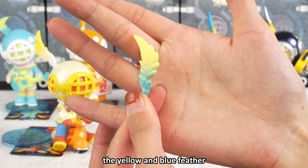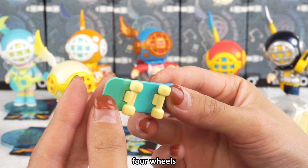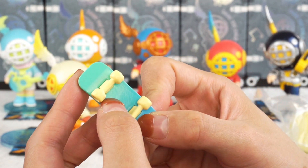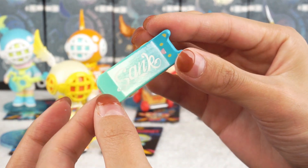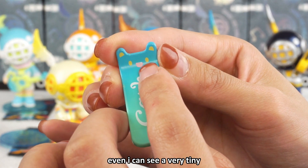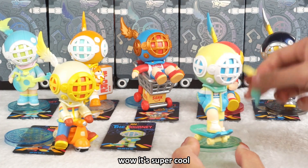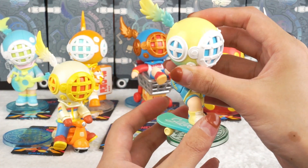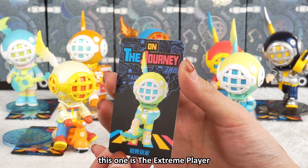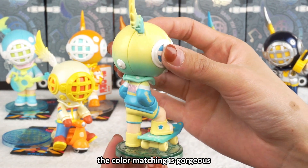This color is similar to the first figure I unboxed. There's a yellow and blue feather and a very cute skateboard shaped like a cat — even with tiny white cat teeth on it. The cat's ears are on the board. The color is green fading into blue. The figure is the Extreme Player of skateboarding. The color matching is gorgeous — lilac fading into mint green.